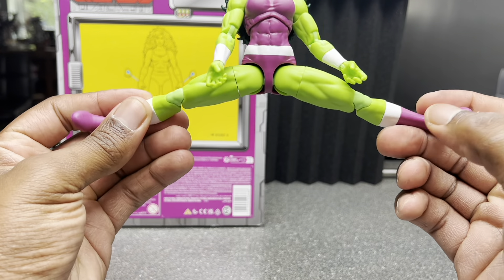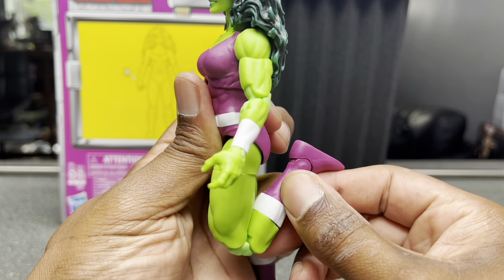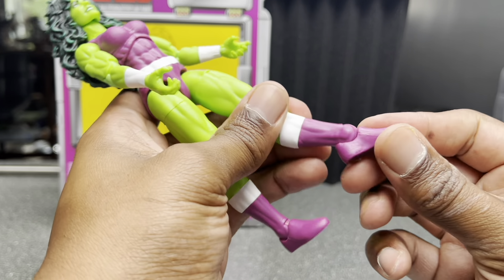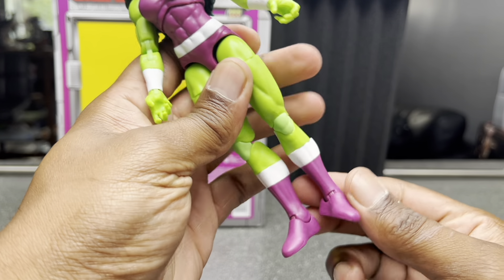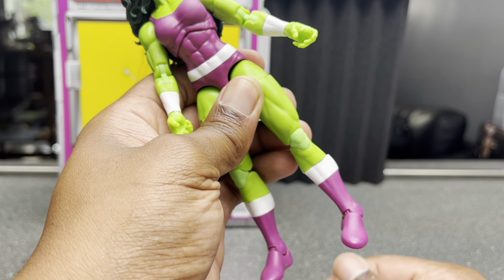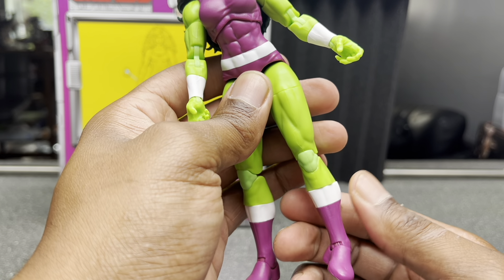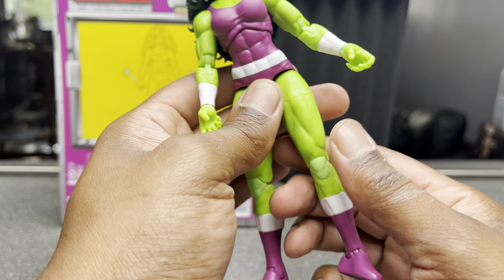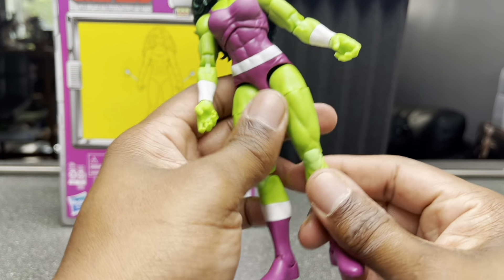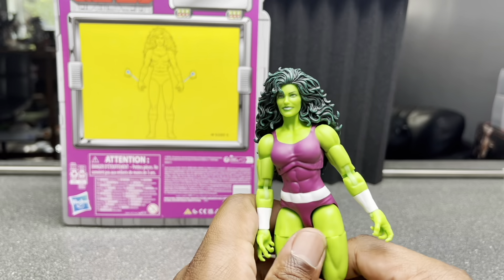She can do the splits, which is very nice. She does have a thigh swivel there, over 90 degrees with the knee. She can move her foot up and down that much. She does have a shin twist, which obviously no human shin can do, but I guess it's useful for posing given the steep ankle rocker. They just could have made the foot better, but that is it for articulation. Let's move on to accessories.